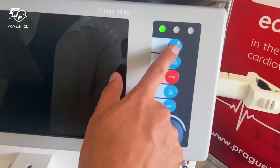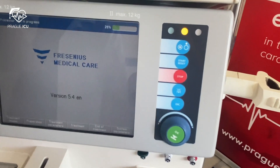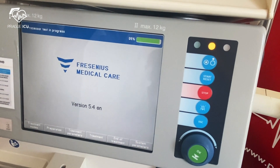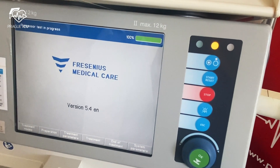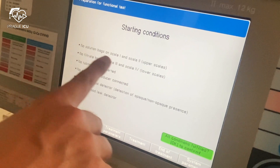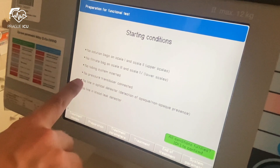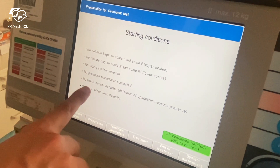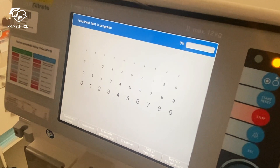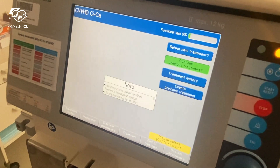Start the multi-filtrate machine by pressing the on button for three seconds. The machine begins to load. Then we confirm the starting conditions are fulfilled: no solution bags are on scales, no filtrate bags are on the scales, no tubing is inserted, no pressure transducers are connected, no line in the optical detector, and no line in the blood leak detector. Afterwards we choose citrate anticoagulation, as in CVVHD we preferably use citrate anticoagulation.